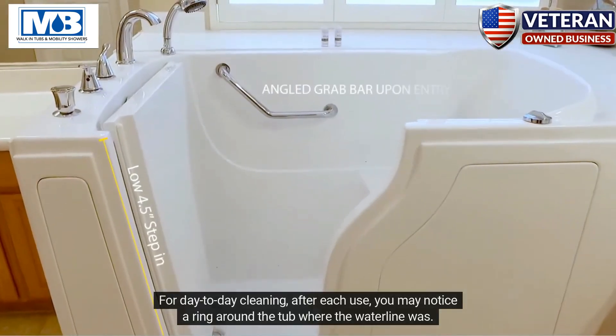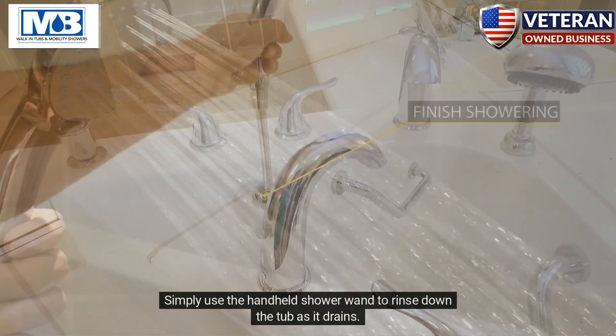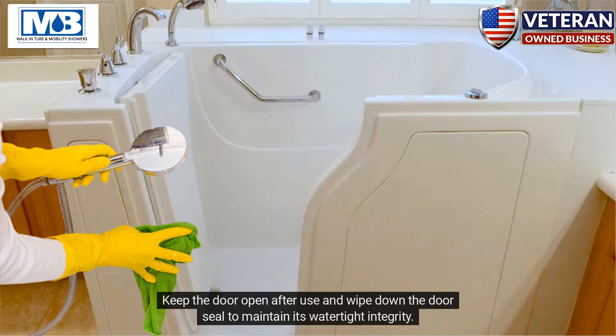For day-to-day cleaning, after each use, you may notice a ring around the tub where the water line was. Simply use the handheld shower wand to rinse down the tub as it drains. Keep the door open after use and wipe down the door seal to maintain its watertight integrity.